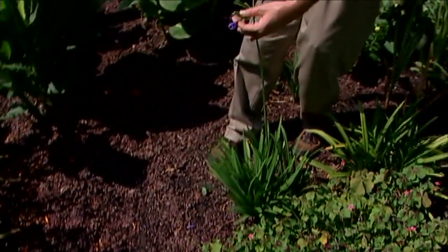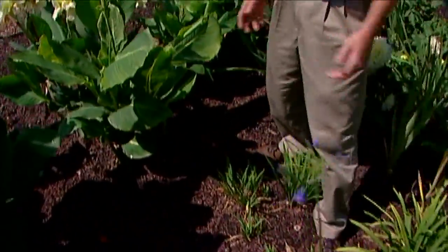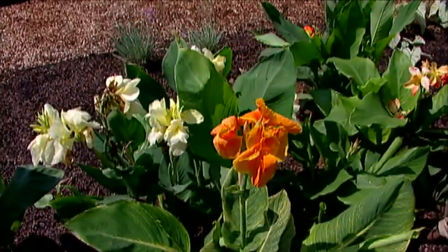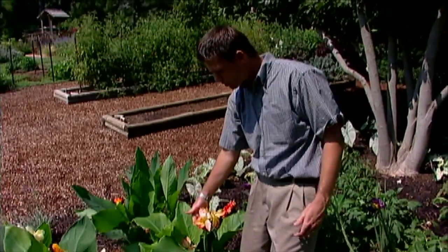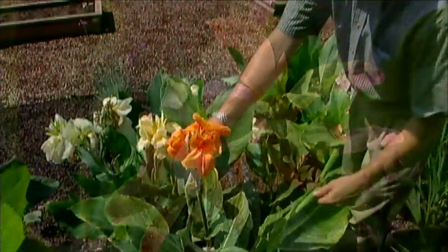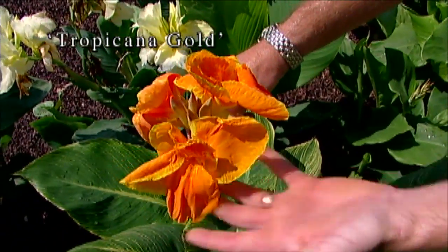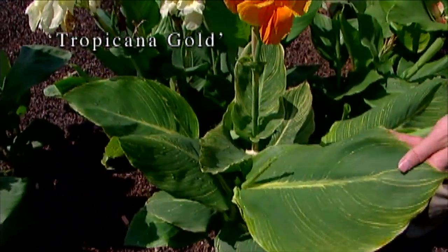We've got a lily of the Nile here that still has a few blooms on it. We've also got some cannas back here — cannas don't have true bulbs, it's more of a rhizome, but very similar to a bulb. One of my favorites is called Journey's End, with a beautiful pink and yellow coloration. We've also got some nice orange ones like Tropicana Gold, which has orange flowers and gold striping on the leaves.